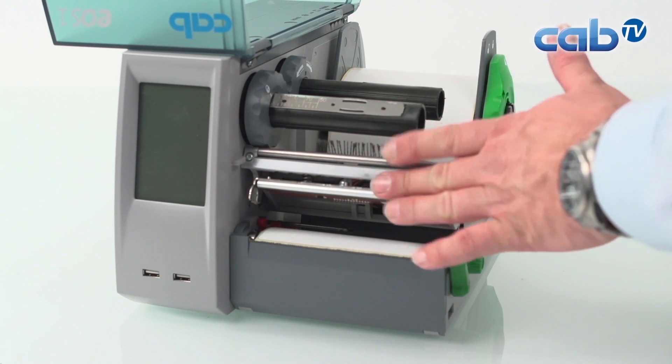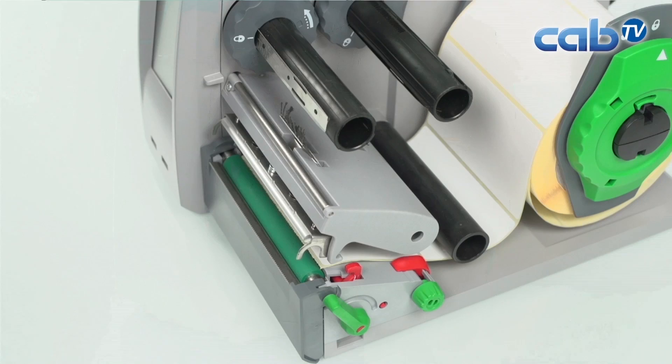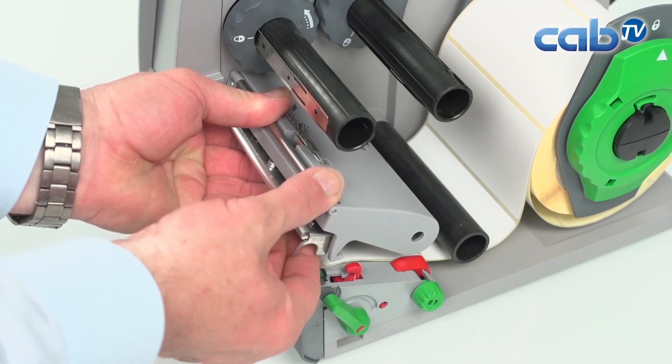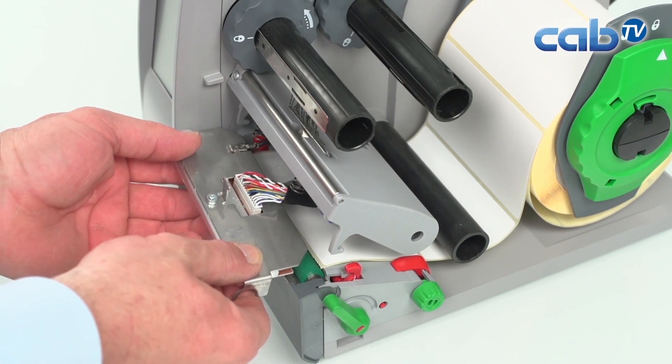Touch the metal parts with your fingers so that you are also grounded. The print head itself is very easy to remove. Take your hand, push it up and pull it forward. Now you have the print head in your hands.